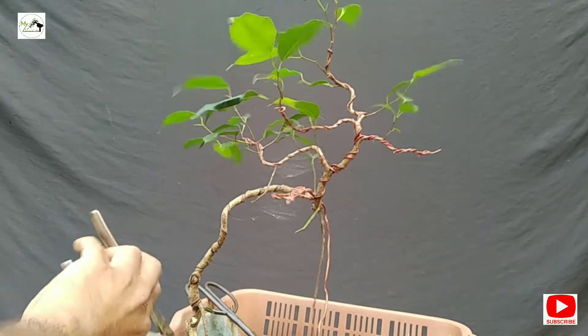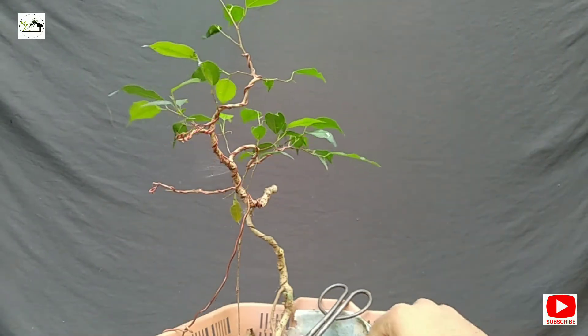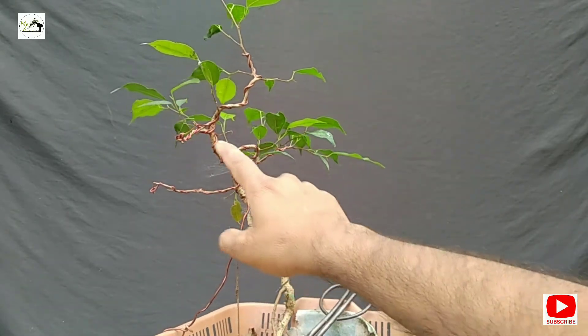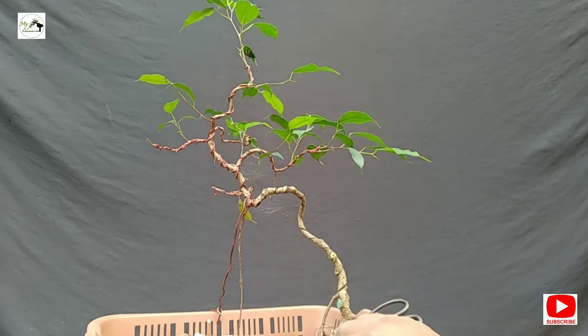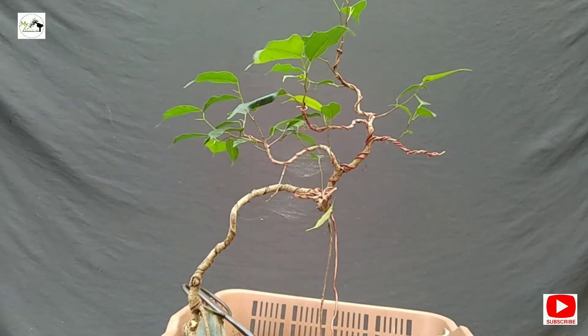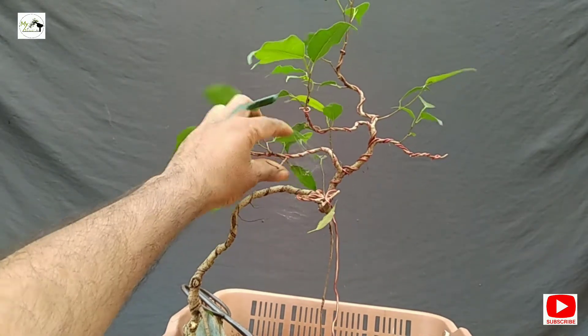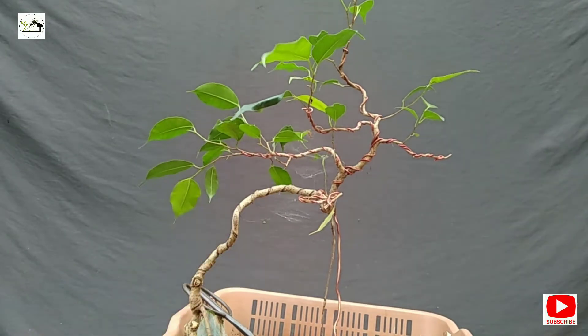We have removed it. We did not do much here — left, right — and placed the branch and placed it. It is good. The branching is good.